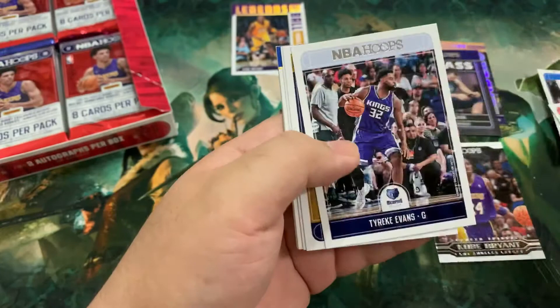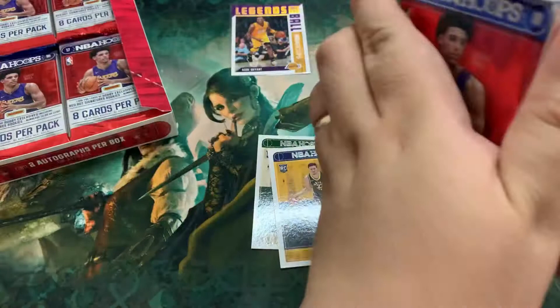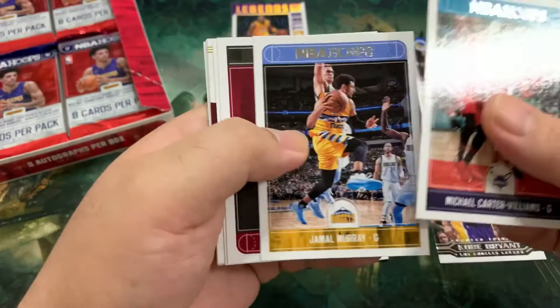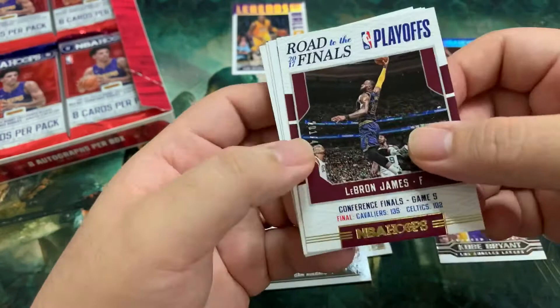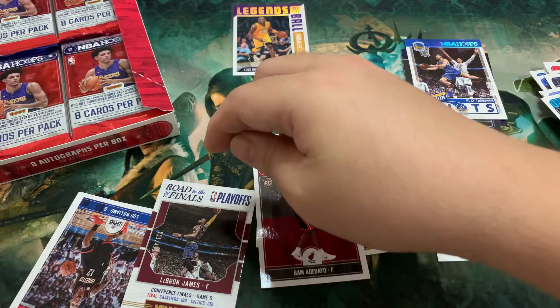Marquise Morris, Tobias Harris, Tyreke Evans, and we've got our second rookie T.J. Leaf. Robert Covington, action shots of Klay, Joe Harris, and Taj Gibson. Second rookie — still not the rookies we're looking for. Michael Carter-Williams, Jamal Murray, Bam Adebayo. Kawhi. Road to the Finals NBA — LeBron James. That's numbered to 499. Sweet — let's leave that just because it's numbered. Pretty good hits with the inserts.